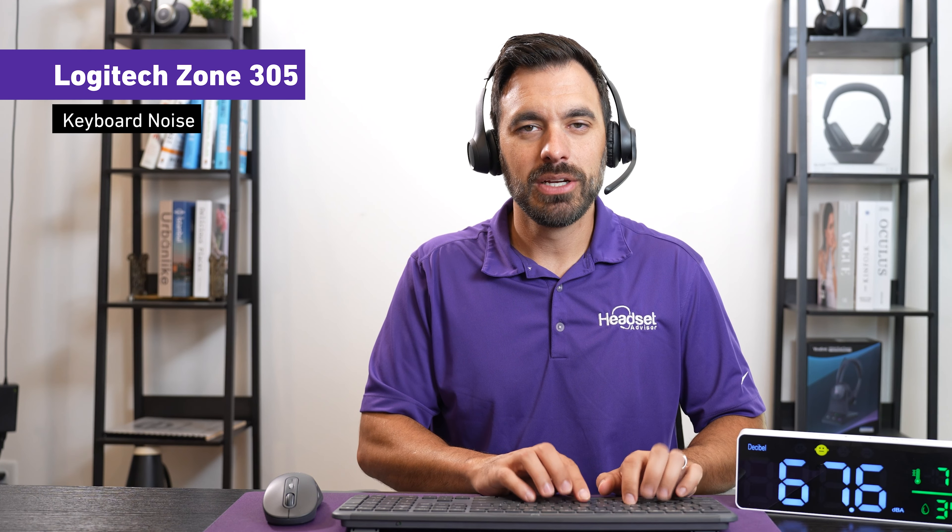This is what it sounds like with typing going on in the background with the Zone 305.